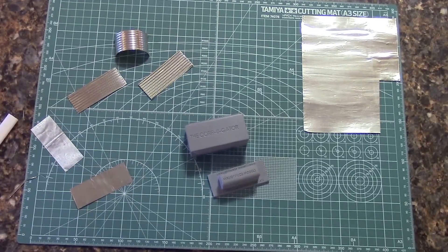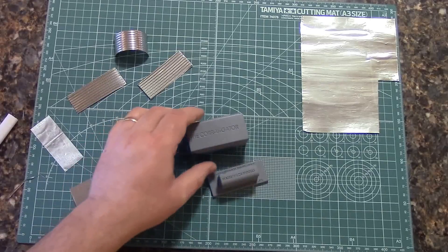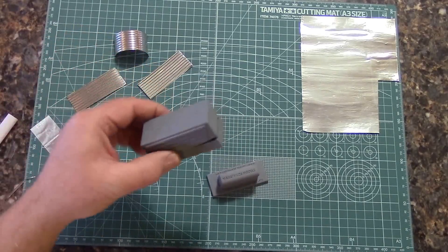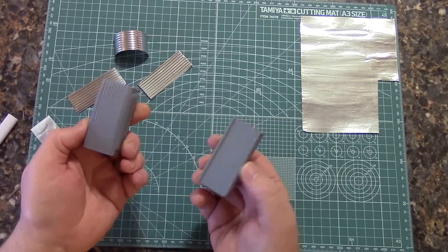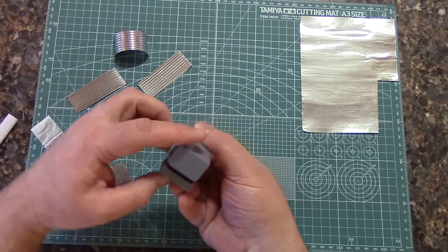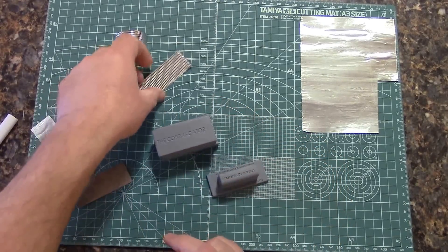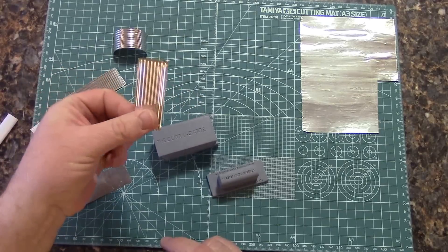Hello, this is John Geigle with Masterpiece Models. I'd like to do a quick tutorial on our new tool called the Corrugator. It's a simple little tool with the top and bottom. The pieces go together — you line up the 1/35ths on each end to make sure you have it in the slots correctly. This makes scale corrugated sheet in 1/35th scale.